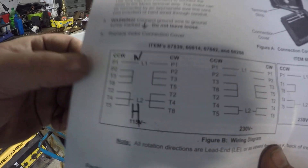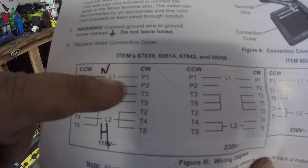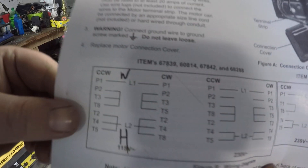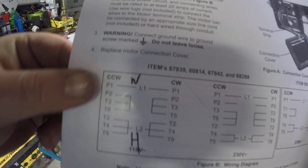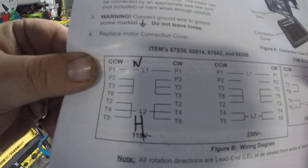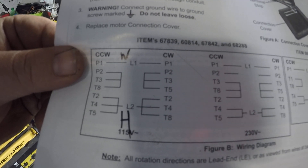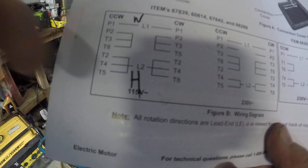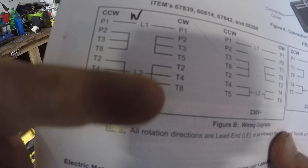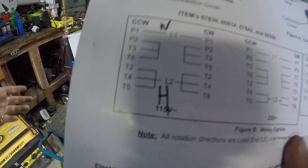For clockwise wiring, you've got L1 and P1. P1 on here is always white, which is neutral. Then you go P2, T3, and T5 — that makes a loop. Wire nut those together and you're done. Then you move on to your hot wires, which is T2, T4, and T8 with your black wire as the hot wire.